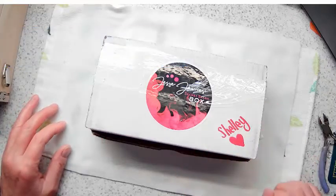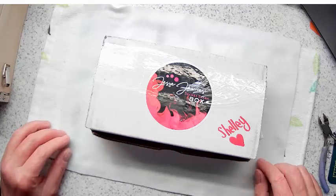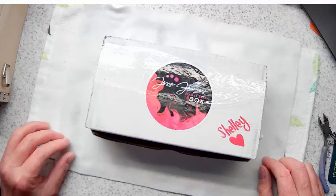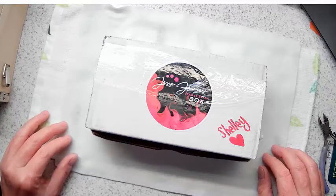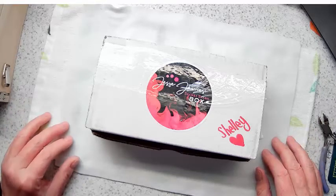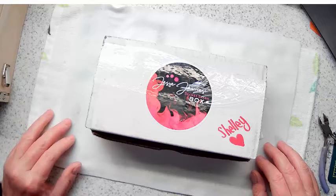Hi everyone, Shelly Penny with Twisted Fish Artisan Jewelry. I have a really special treat for you - a Jesse James Secret Stash Box. You can get it on the Jesse James Beads website. It's a new box they recently came out with, and it's a surprise when you get it. It's about a hundred dollars or more worth of beads, findings, and things for only $49. Each one is different - they're always a surprise and always beautiful.